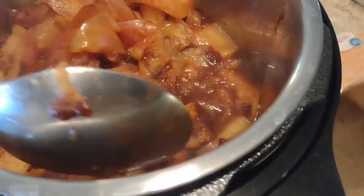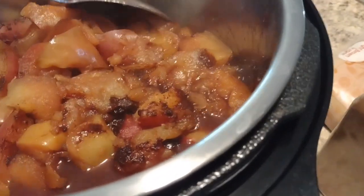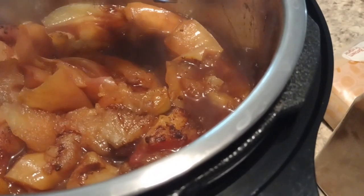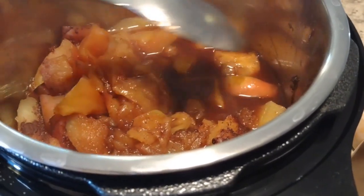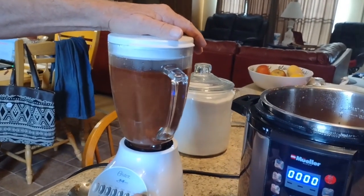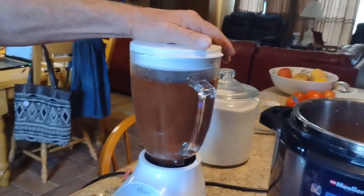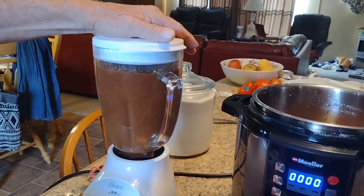I did mix it just a little bit. But all of the good stuff — the sugars and everything — were sitting on the top. And you can see that it made a lot of liquid. But now we're going to put it in the blender and we'll show you what it looks like after we blend it. We're just going to put it on high for a couple minutes and let it go so it mixes it.